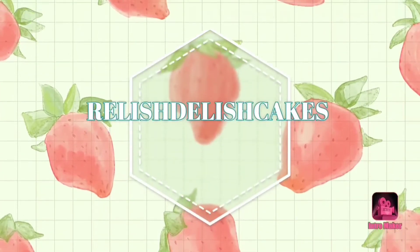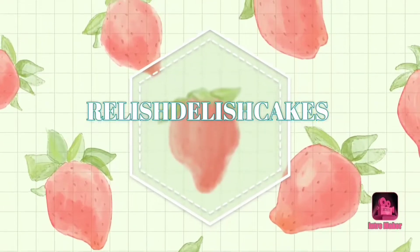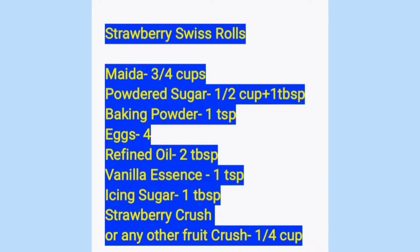Hello friends, today I am going to teach you the super soft and yummy strawberry swiss roll. Read out the ingredients first, kindly note them down.